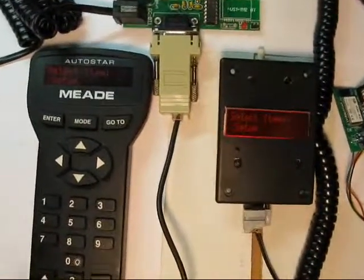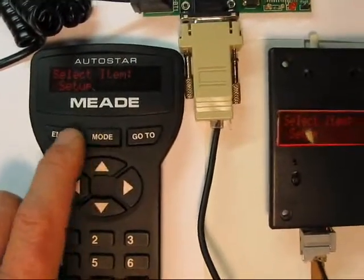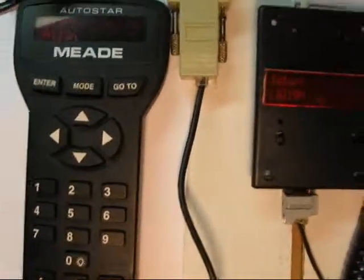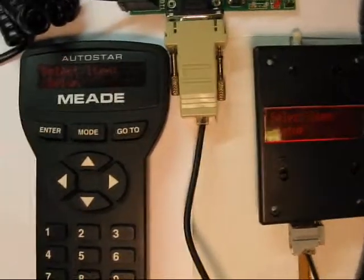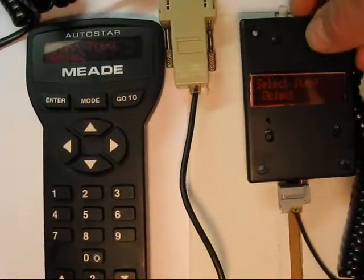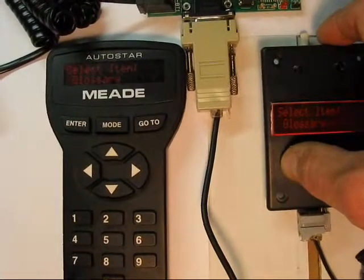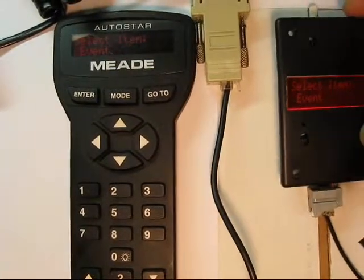So if I come over here and press the Mode key, and go into Setup, you can see both things change over here. I can go back into Mode over here, and go back to Object. I can scroll around.